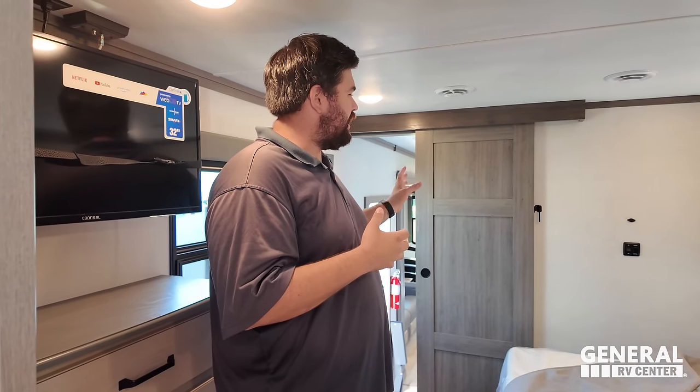Love number two: I love how the washer and dryer is in the half bath and not taking up your closet space. That means more closet space. When the washer and dryer is in the closet it feels tight and it's harder to load clothes, but here it's more open.